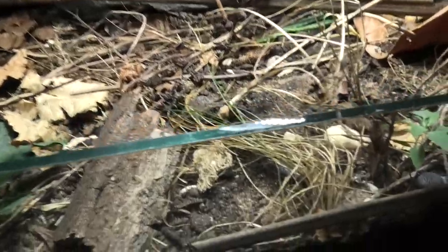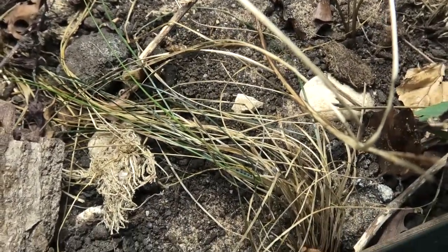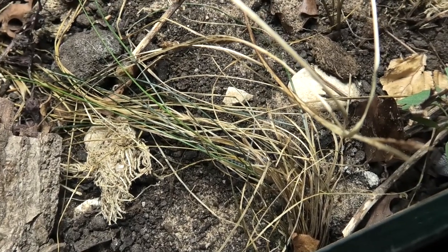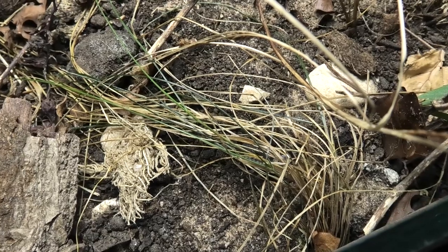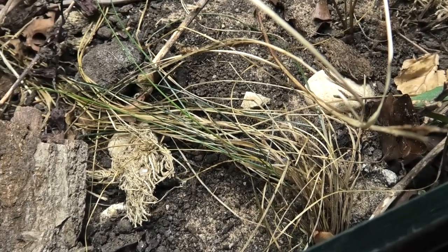The good thing with naturalistic bioactive arid setups is that if you want a grassy look, just chuck some grass in. If it doesn't grow, it doesn't grow — even when it's dead it looks good. That's kind of the beauty of arid really. It just looks good.